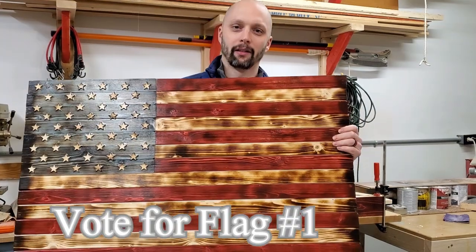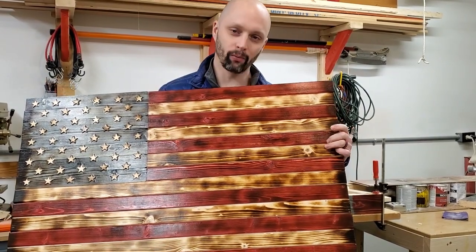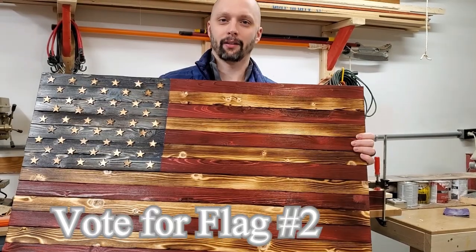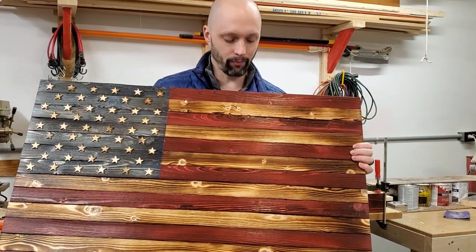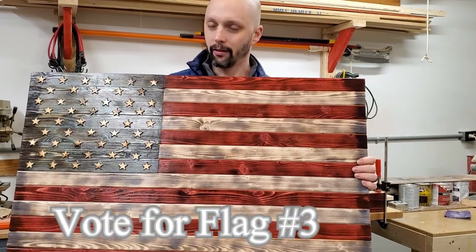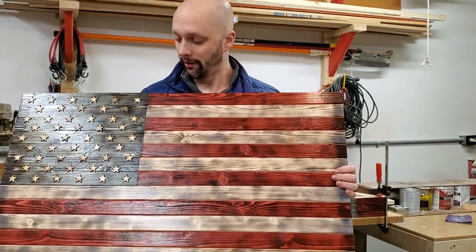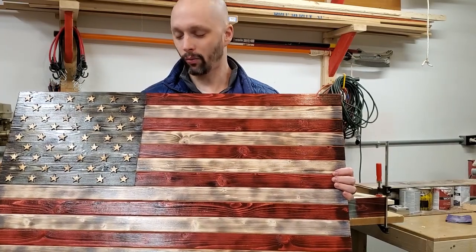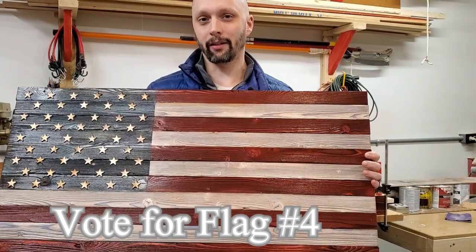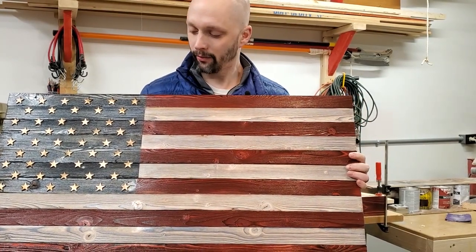It took a little longer than I thought to make all four flags, but let's take a look at them. Flag number one is a light burn with the raw wood look and no white stain. Flag number two is the heavy burn — charred and scraped — also with the raw wood look. Flag number three is the light burn with red and white stain. Flag number four is the deep burn charred-and-scraped look with the white stain.